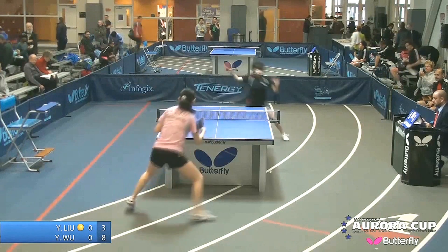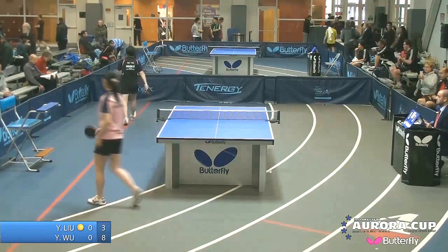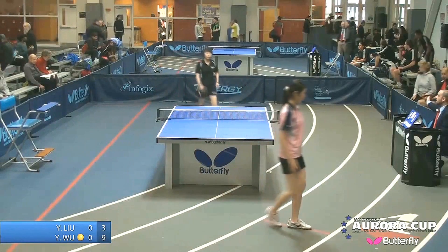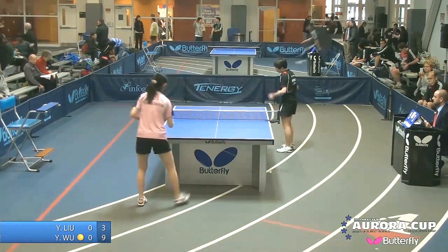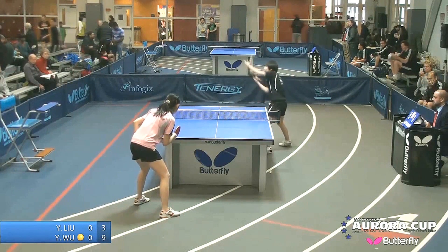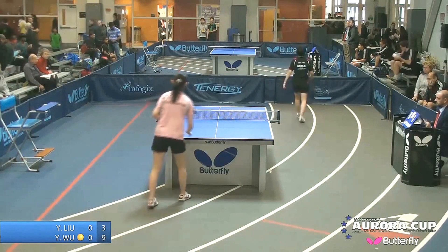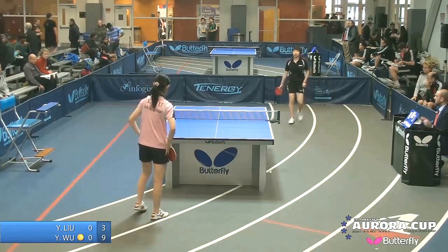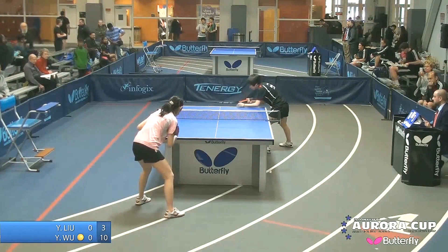Deep serve. Backhand to backhand they go — not a very competitive first game so far, Yitong Lu overmatched. The ratings are usually pretty accurate in USATT. When someone's about 140 points ahead of you, the first game shows it a little bit. There's a mixture of spins and power, and Yitong has played quite a bit already today — certainly not one of her best games.